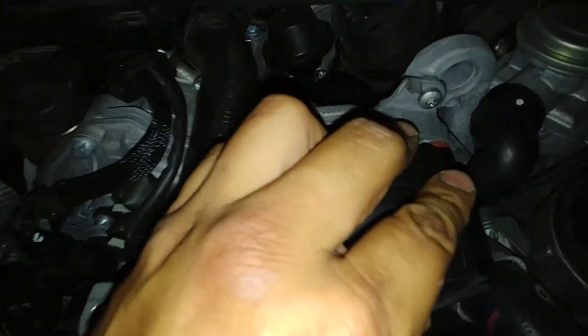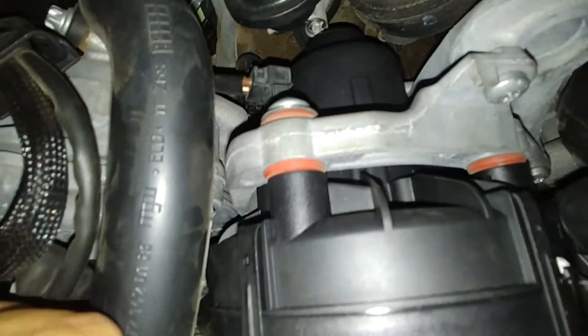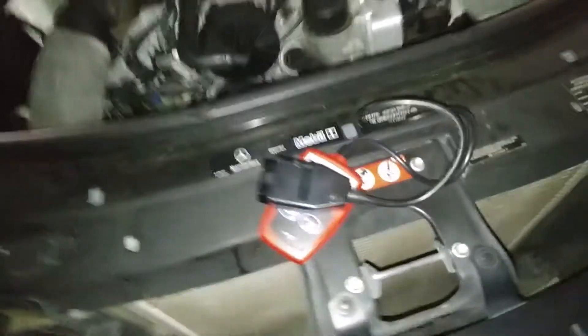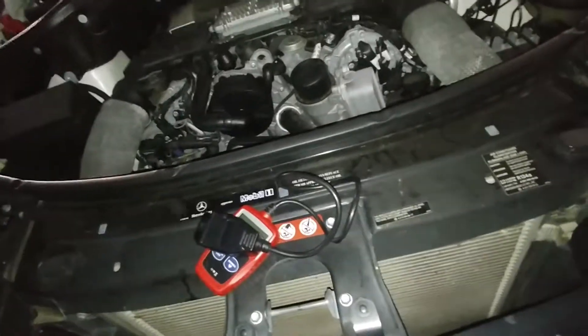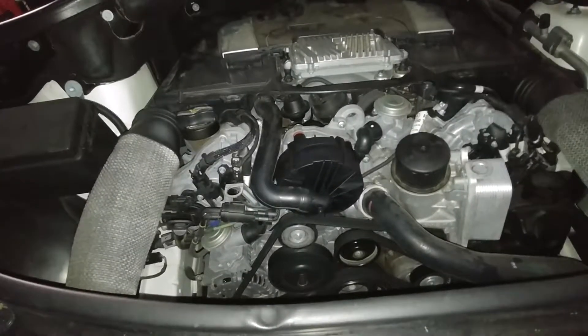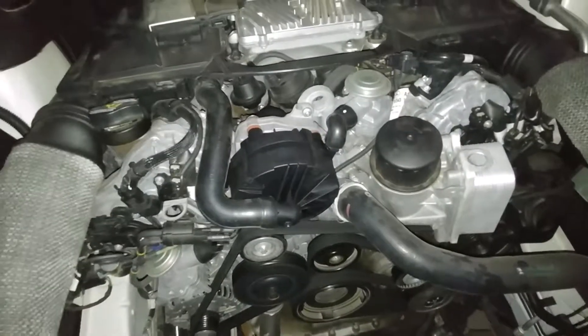All the bolts are in place — one, two, three, four, five — all five bolts are tight. By the way, this one was not loose; it's got a little bit of slack and it's got those bushings right there, so don't worry too much about it — this one's actually pretty tight. We're gonna go ahead and clear the code and run it, and hopefully the code doesn't come back on.